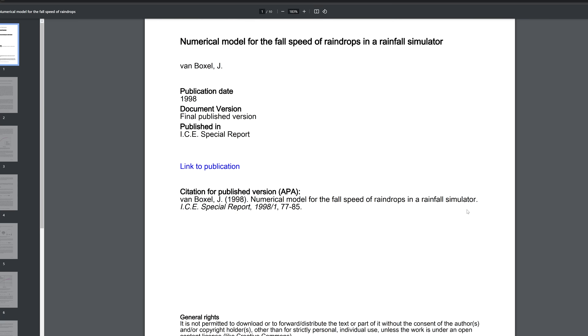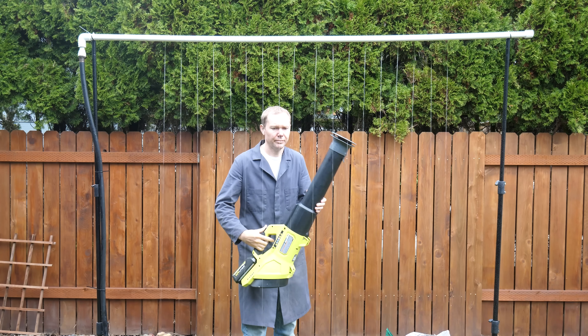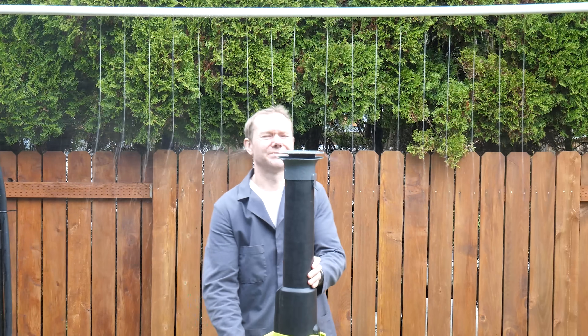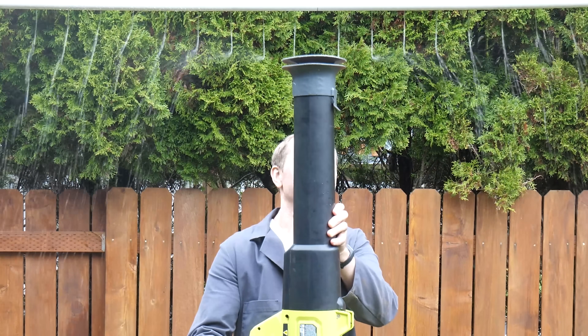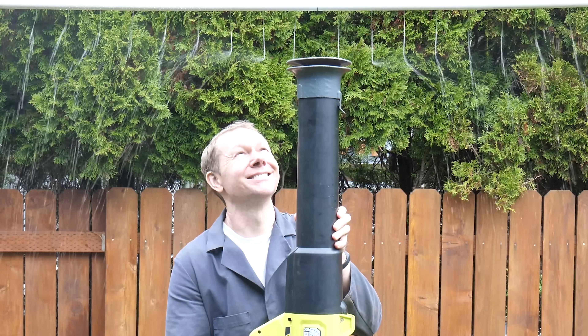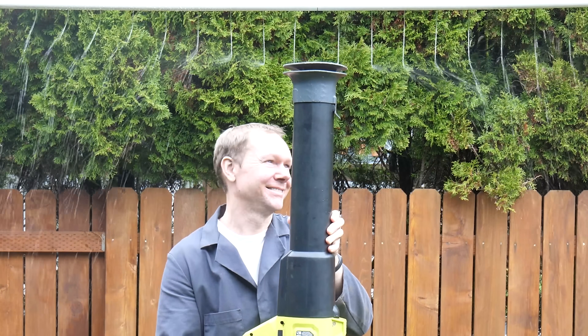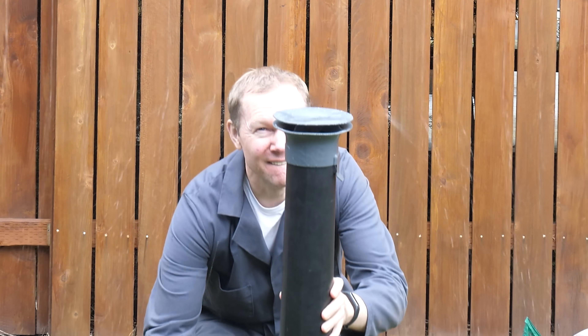A quick search reveals it takes anywhere from one to three meters for raindrops to reach terminal velocity depending on their mass. To test this, I'm setting up my own water fixture similar to what the Air Umbrella folks must have used in their video. Sure enough, when I'm close to the water source where the velocity is lowest, my Air Umbrella works great. But when I lower it down about a meter, you have to be right next to the tube to avoid getting wet.